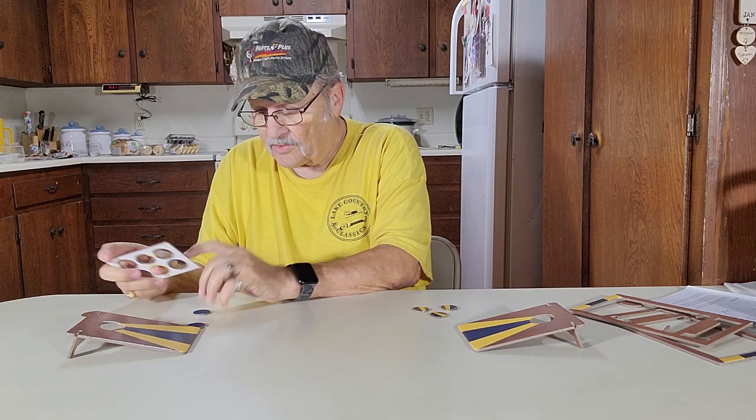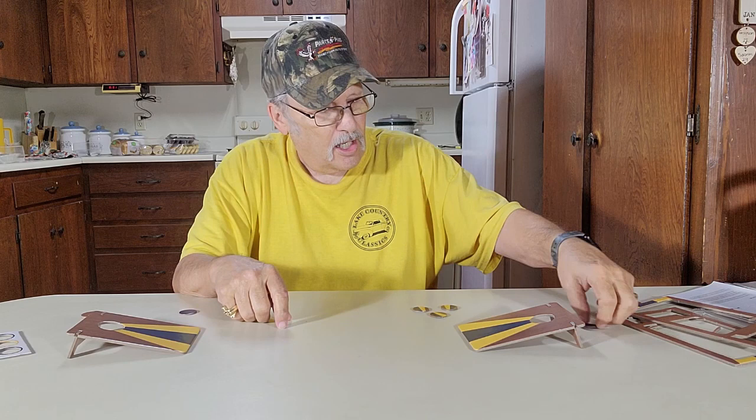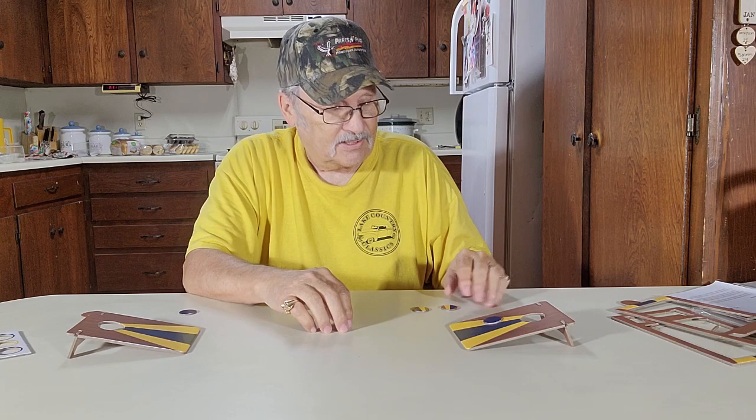Usually there's two people playing, and you toss it over there. If it lands on the board, that is one point — closest one to it. If it goes in the hole, three points. First one to 21 points wins the game. Pretty simple.